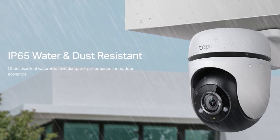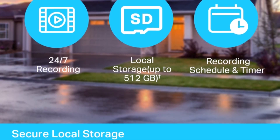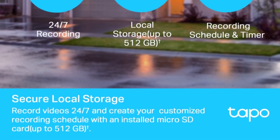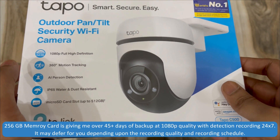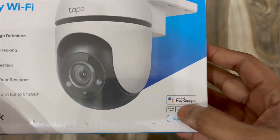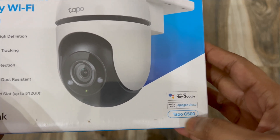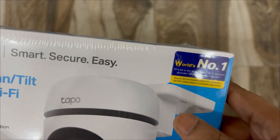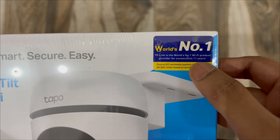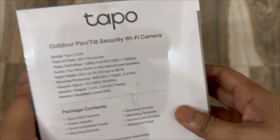The micro SD card slot supports up to 512 GB. I have bought a 256 GB card for this camera. It works with Hey Google and Amazon Alexa. The model name is Tapo C500. TP-Link is the world's number one Wi-Fi product provider for 11 consecutive years.